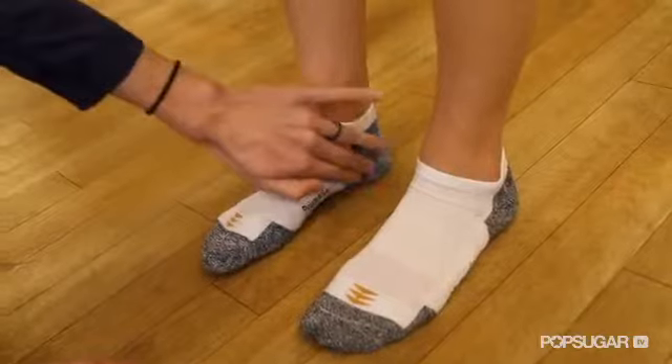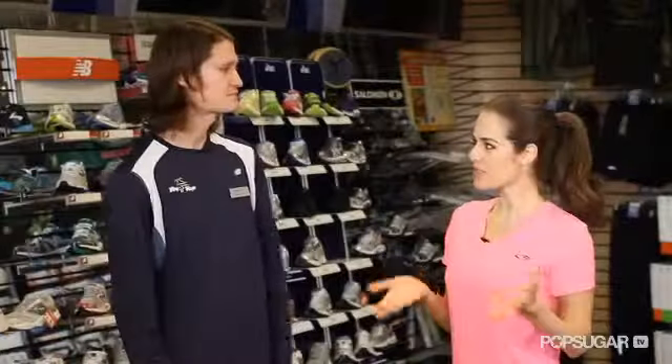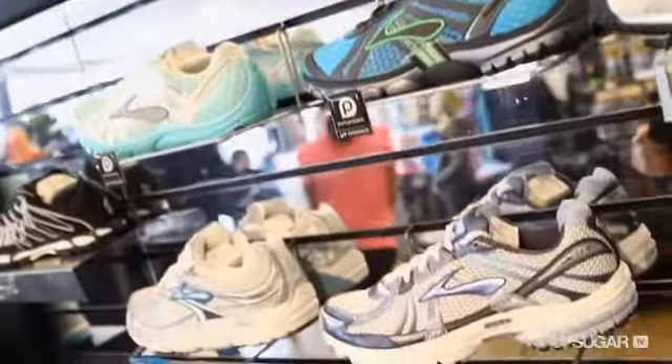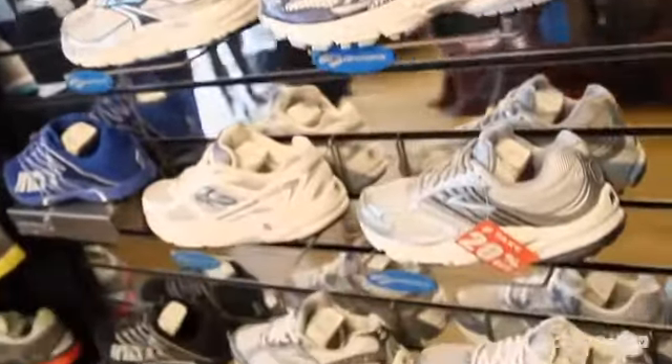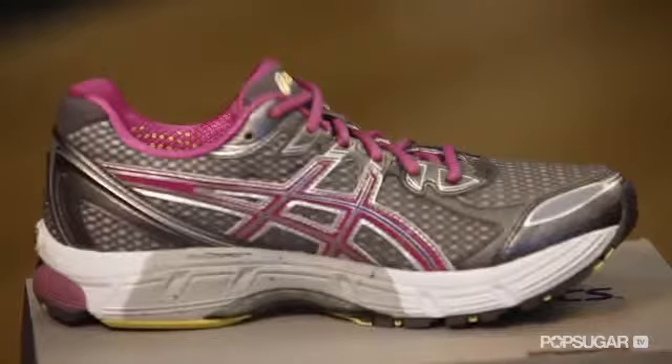We do want a moderate stability shoe just to lift you to this neutral position here. So does overpronation itself cause injury? It can, but by finding the proper running shoe we can all fix our type of overpronation. We all overpronate at different degrees. When dealing with a running shoe, you've got three different types: neutral, stability, and motion control.